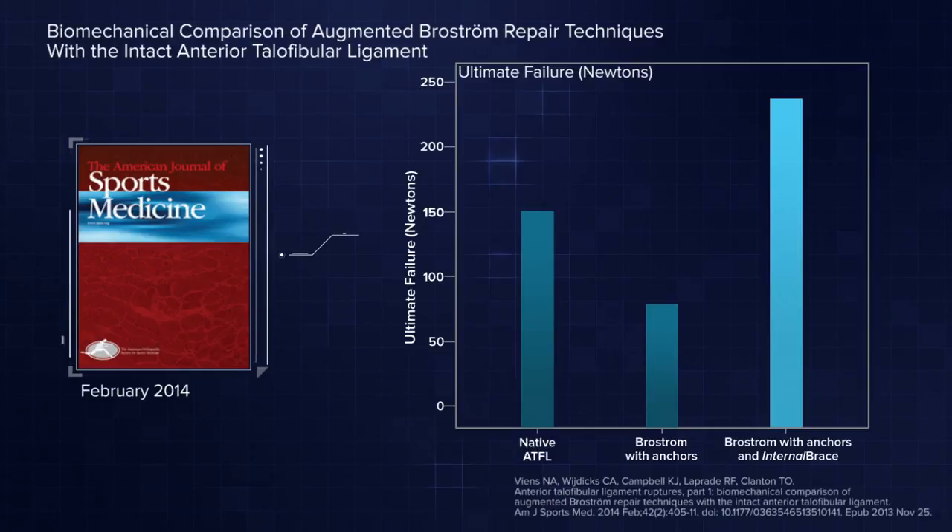We initially had the concept and potential advantages of the internal brace, but really wanted to know whether it was necessary. Tom Clanton at the Steadman-Philippon Clinic looked at direct soft tissue repair and early mobilization to see if we needed the check ring effect. Although the good repair and early mobilization did give rise to a risk of attenuation, that justified applying the check ring. As long as it's not working as a synthetic ligament but as a check ring, it works well.